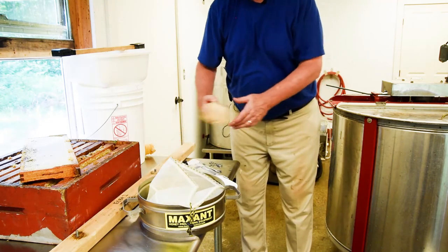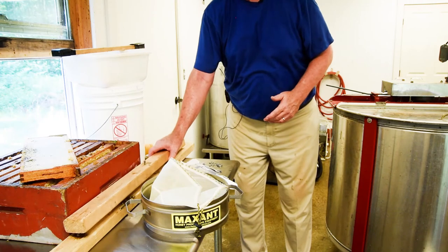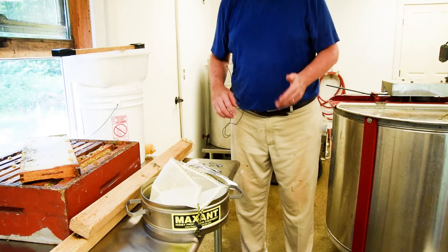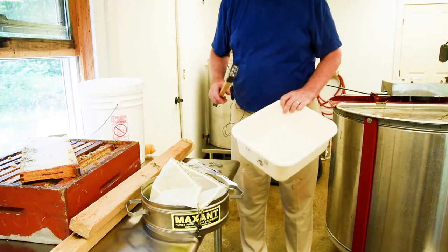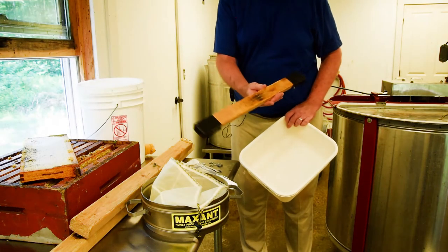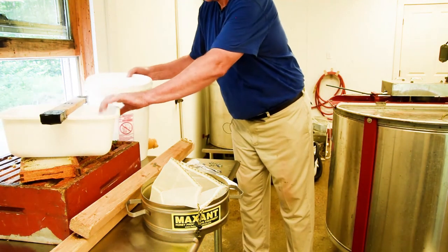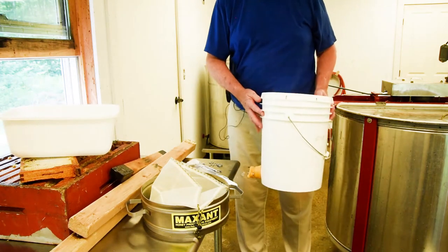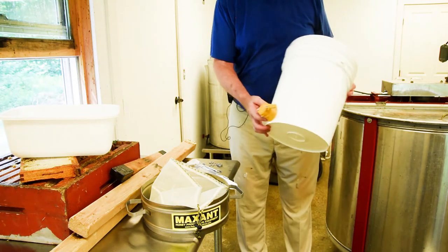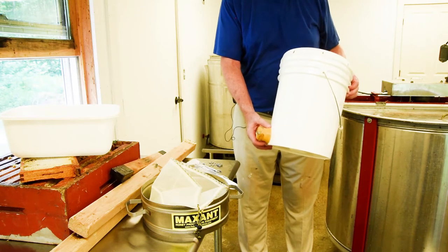You'll also get these pieces which form an outrigger stabilization system for the extractor — you'll see that in action a little bit later. The things that you're going to need to provide for yourself are a bucket to do the uncapping into, and a board with a couple of nails in it that will make that process a little easier. You'll need to bring your own five gallon food safe plastic bucket, which can have a bottling valve at the bottom, available from your local bee supplier.